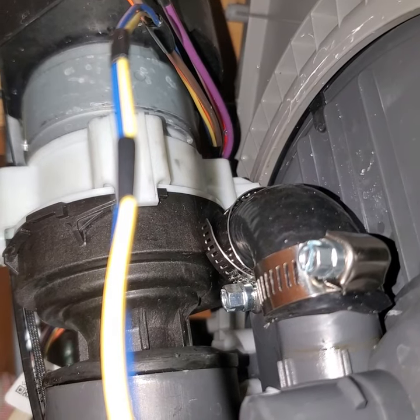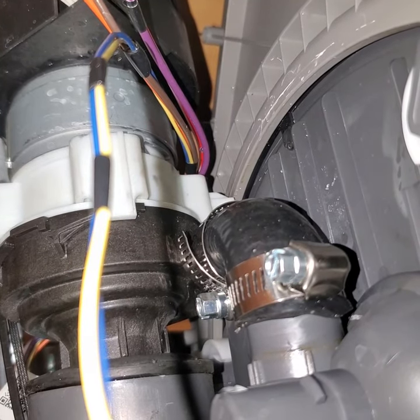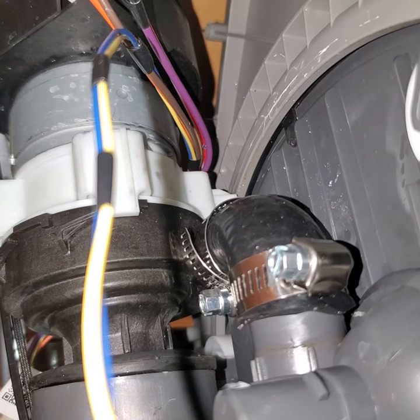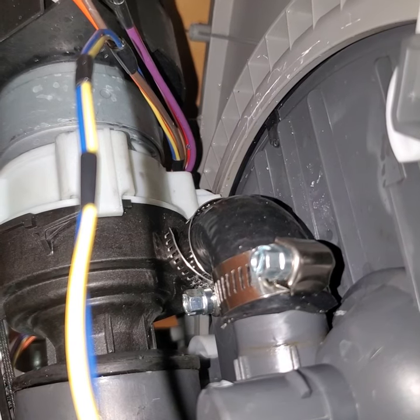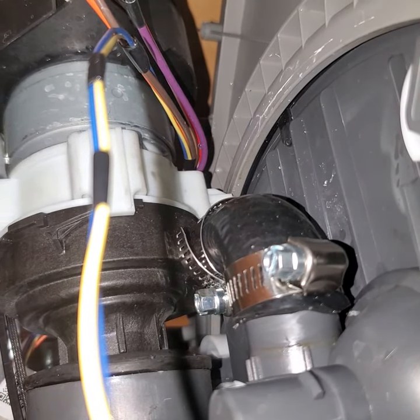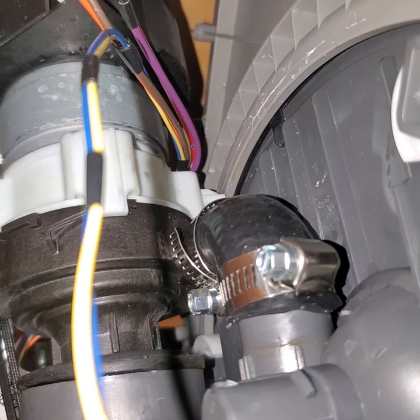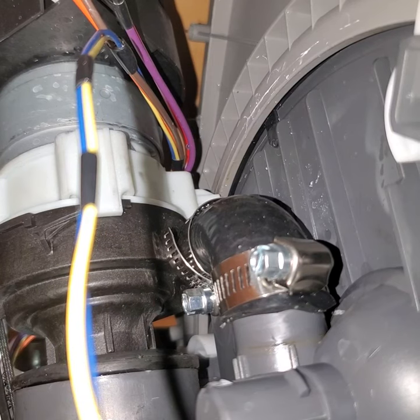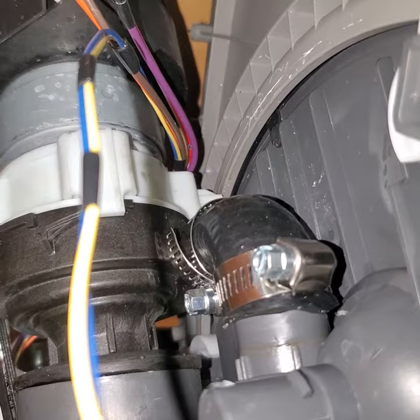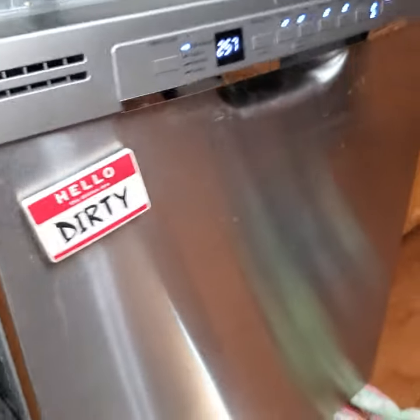Hopefully this helps you guys out because there's no point in buying that entire motor assembly right there for $100. That hose was about $24, and you can find a cheaper one if it had the right ends on it and wasn't the hard molded end. Pretty sure that works. Good luck guys — hope this helps you out in this video. Thanks.